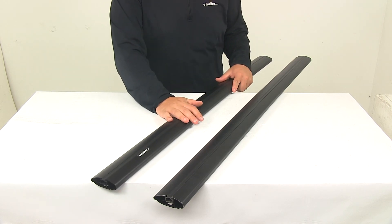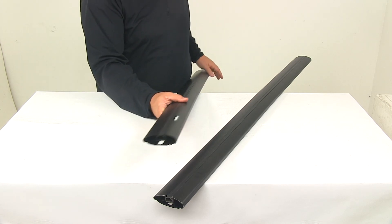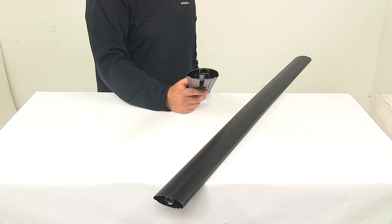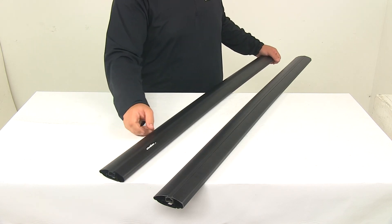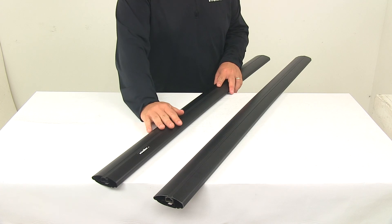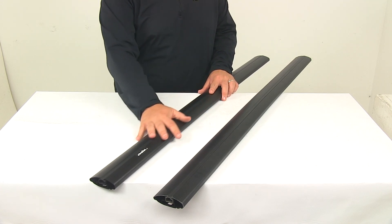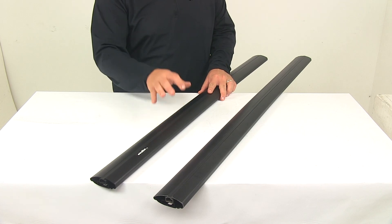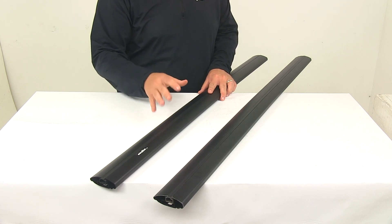These bars are made from a lightweight aluminum construction — very strong, durable, and rust-proof. They feature an internal extrusion that provides exceptional bar strength, and a glass-blasted powder-coated finish to resist rust, corrosion, scuffs, and scratches. The system is matte black in color, which gives these bars a very good, sleek, really nice design.